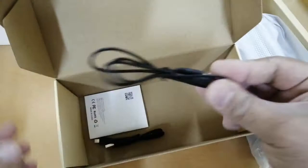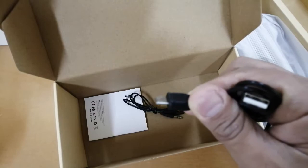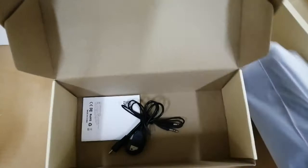The aux cable is quite long, so even if you lose it you can purchase a separate one — they're not expensive. There's also a normal USB cable for charging. Initially, you need to charge it for about 3 to 5 hours for the initial charge before using it.